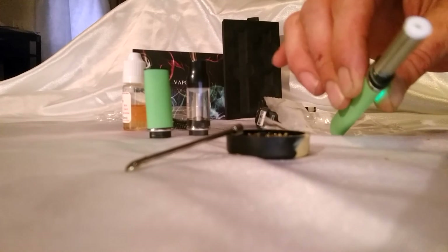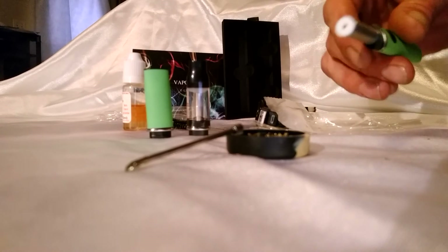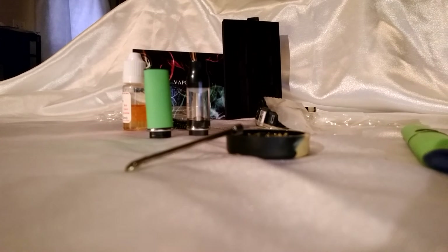Works like a charm. Turn it on and it works. At this point, this will conclude your instructional video.